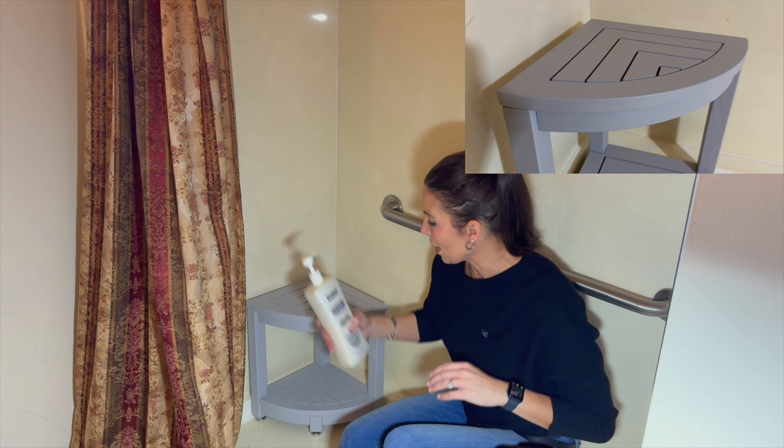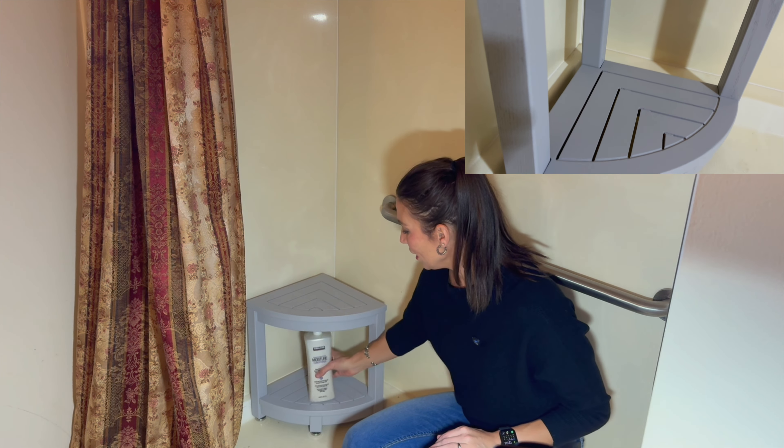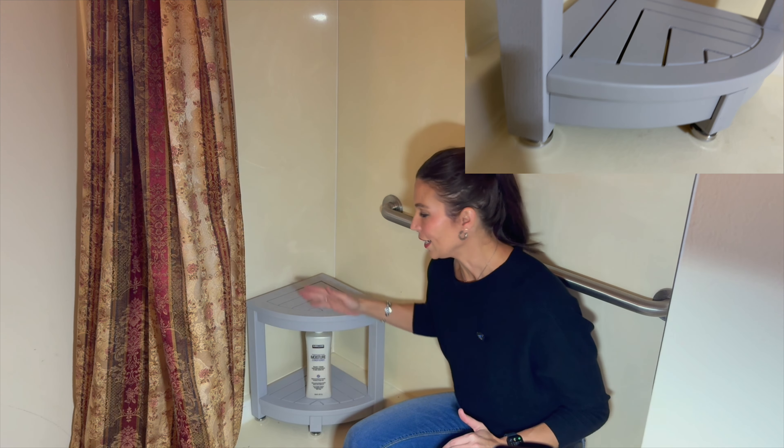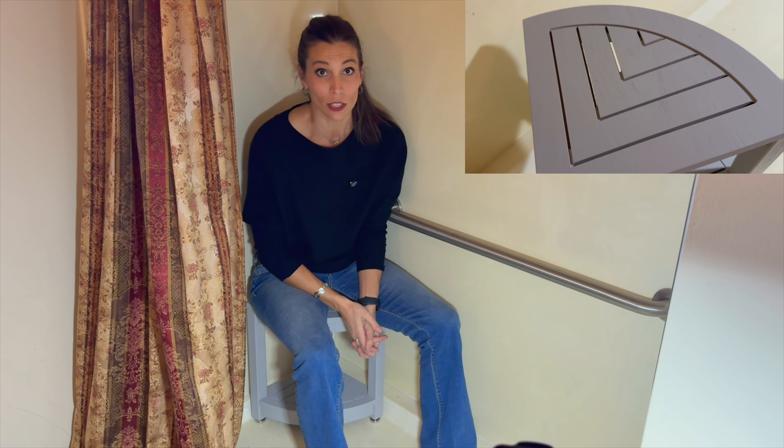If you wanted to put things like your shampoo and conditioner on there, that would work great. It is double layered, so you can put things underneath and then use it as a nice little shower bench. It is super comfortable and holds about 250 pounds.